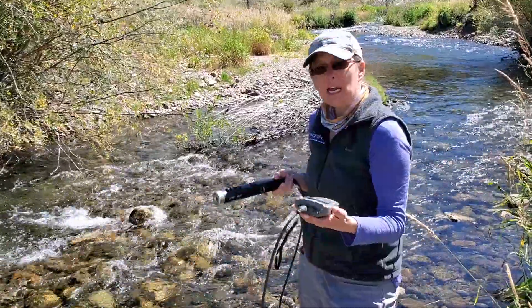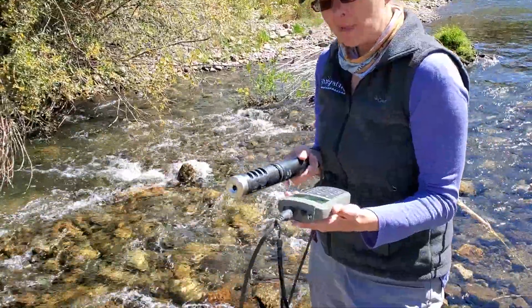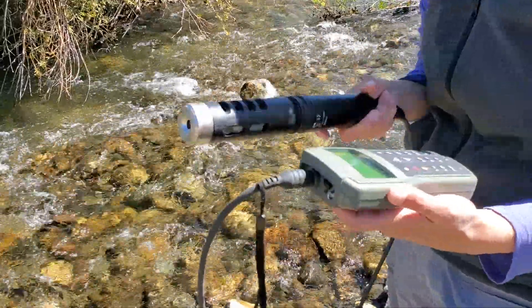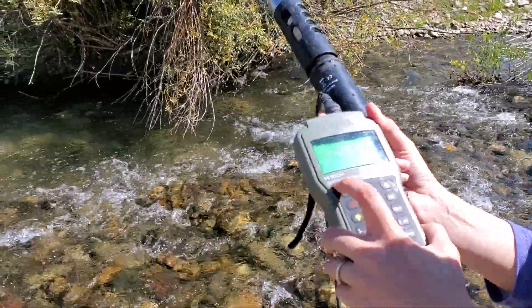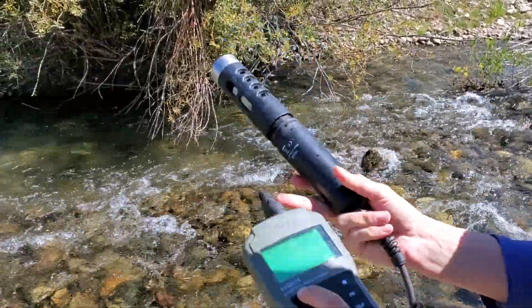I'd like to demonstrate another type of meter. It's more of a scientific grade meter. In this case, this meter is a multi-parameter meter. It can collect pH, electrical conductivity, and dissolved oxygen.